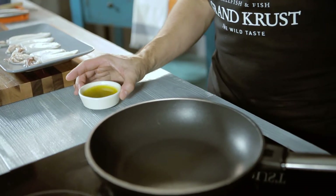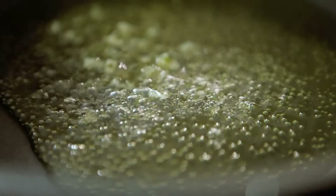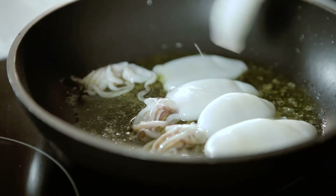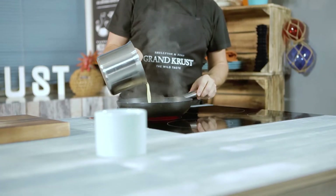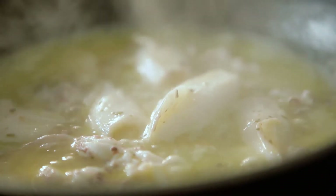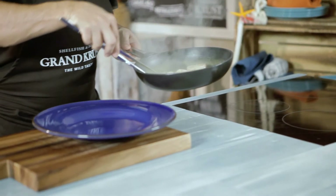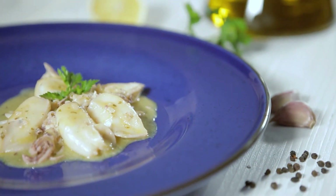Once we have the sauce as desired, we pan fry the squid in a saucepan with the Grand Crust grill sauce. When ready, add the sauce we have put aside, season to taste, and cook them all together over medium heat for 10 minutes. We can now enjoy our squid in seafood sauce. Bon appétit!